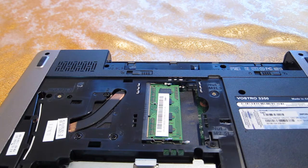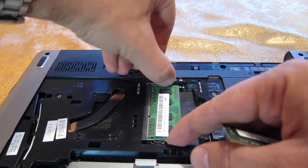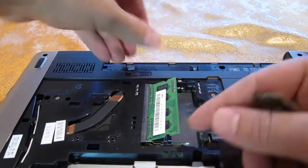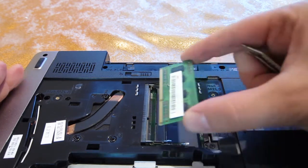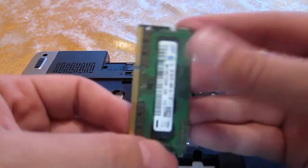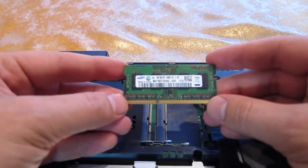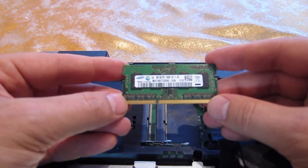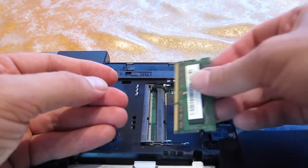In order to install the second one, because the first one is installed up top, what you're going to have to do is use the two notches on the side to release the DIMM and just pull on it slightly. And now I can install the second one. This is a Samsung, two gigabyte, the speed is 1333, and I'm going to install this as the second one.